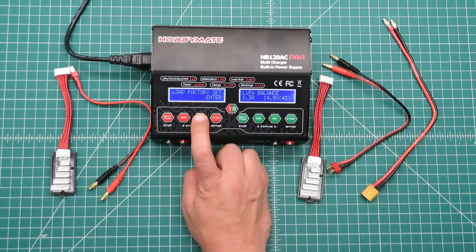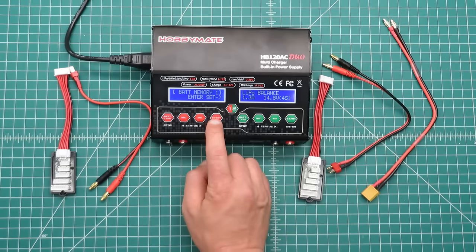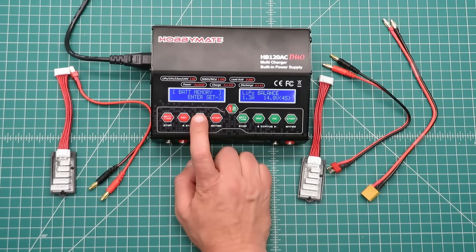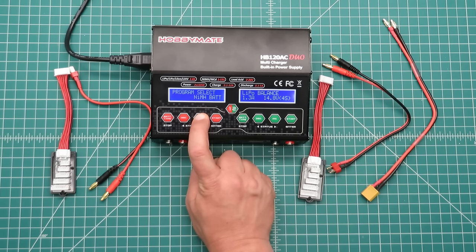The very last menu item is load factory defaults, and we also have the firmware version. Moving to battery memory — this is where you can set up battery memory profiles, so if you charge a particular type of battery often you can quickly recall its configuration. Then we're back to our battery chemistries.